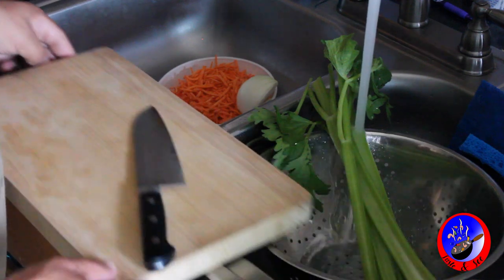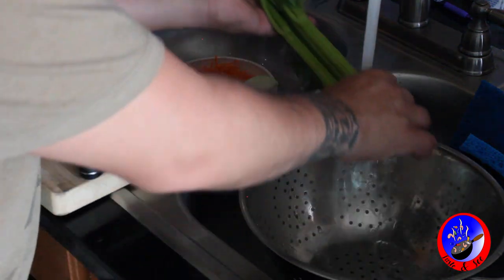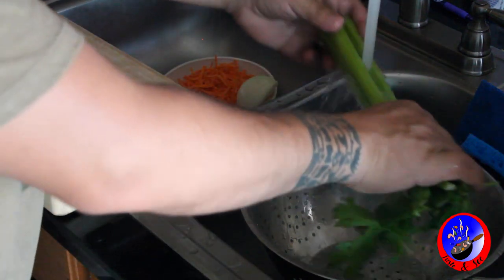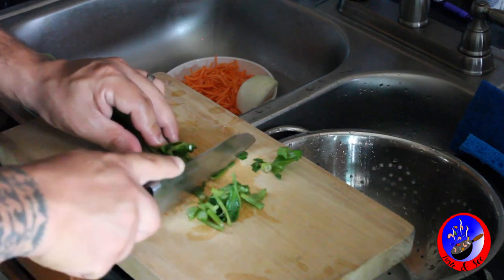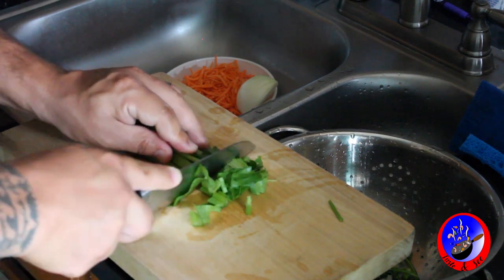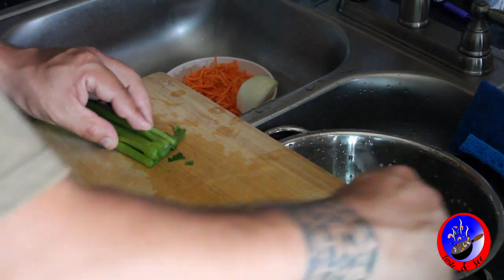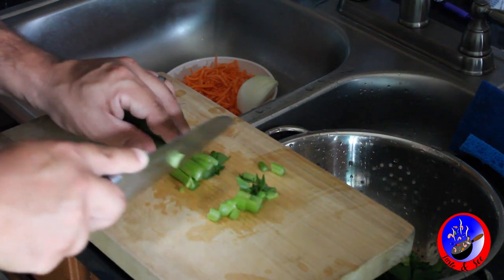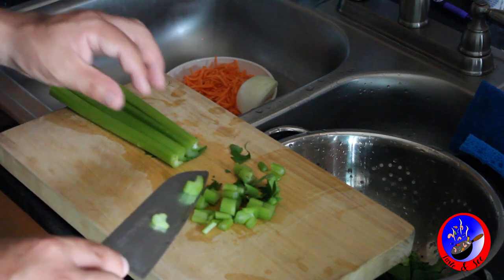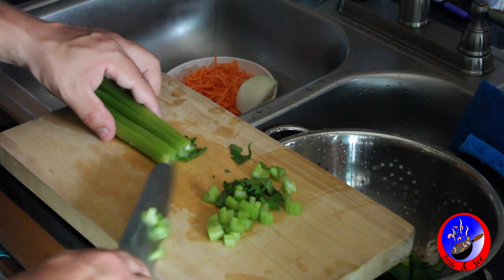I'm going to rinse out the celery — I already pre-chopped those onions earlier. Get this celery nice and rinsed out. Some people chop off the leaves but these ones look pretty good — nice and green and they'll add some flavor. I like to keep the strainer right here so I can dump it right back in. You can keep another bowl like I did here with the carrots — a preparation bowl. Chop the celery into nice small pieces like that — or you can dice them a little bit smaller if you prefer.